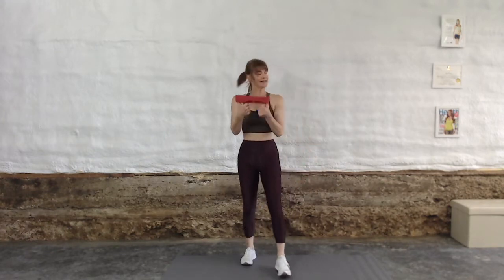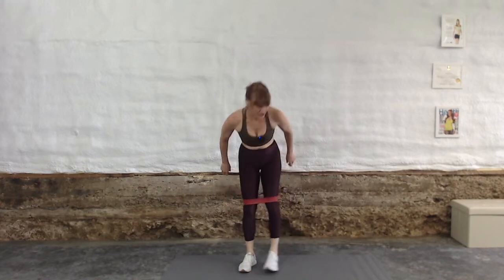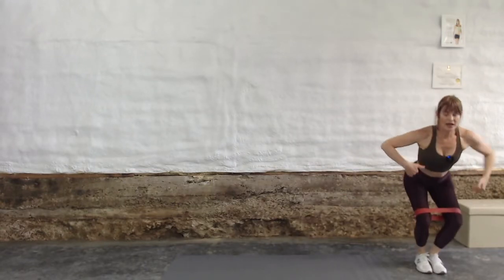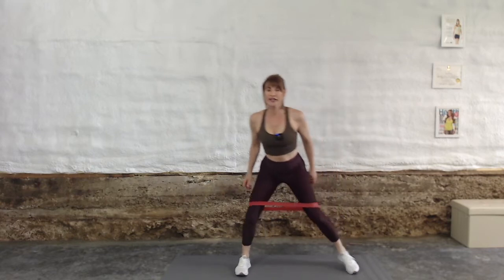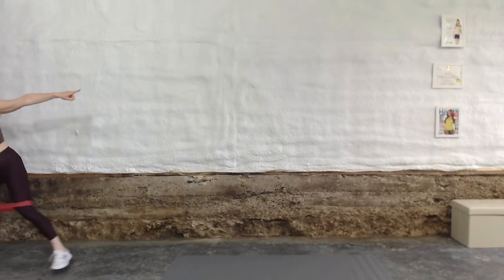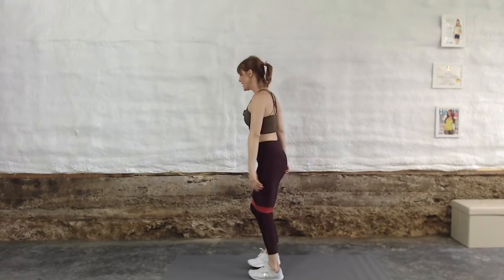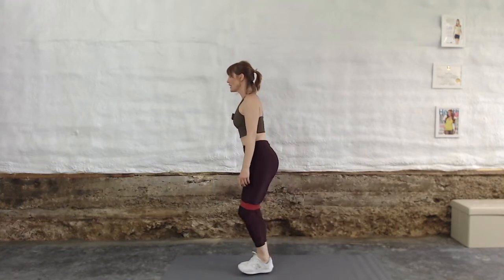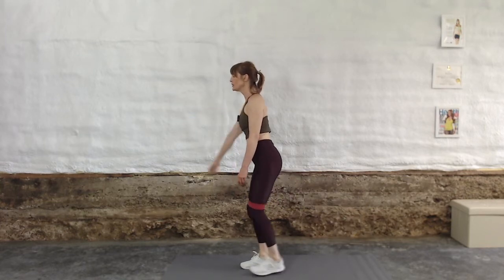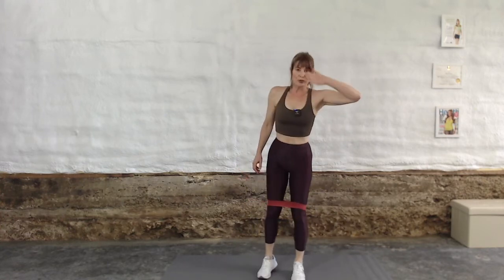Grab your circle hip band and step in. We've got two exercises for the glutes using your hip band. First exercise: lateral band step. Feet together, sit down, lead with your heel — you're going to take 12 steps in one direction, then immediately reverse and take 12 steps back. Second exercise: feet together, knees bent, kick back, pause and squeeze — repeat. Use something to balance yourself if you need to. Really drive back through the heel and give me a definite pause to super squeeze that glute. 12 reps on both exercises.